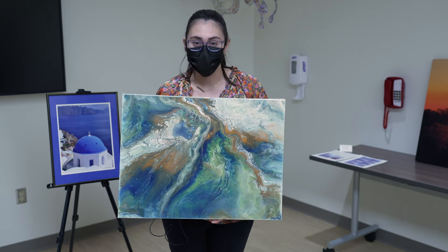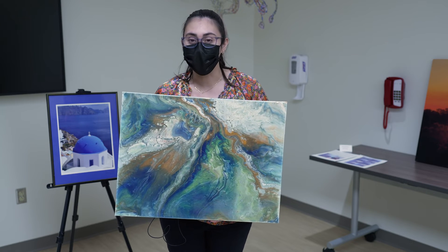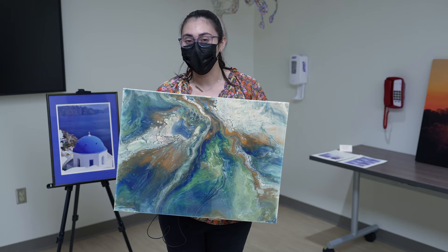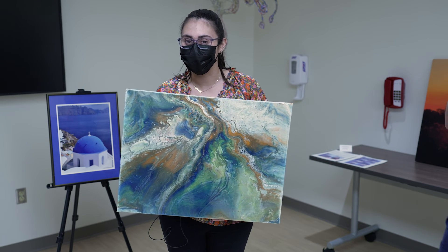This piece I call 'olas,' which means waves in Spanish. It kind of reminded me of the different waves of the ocean. This is just a really fun project to do during COVID, out of boredom and for the creativity process of it.